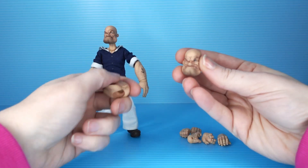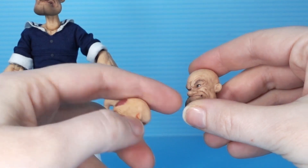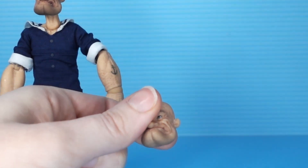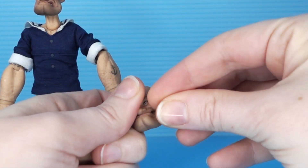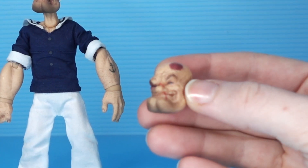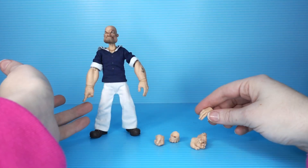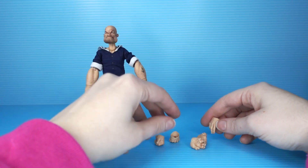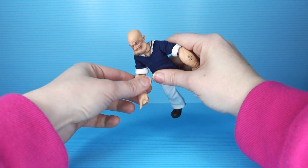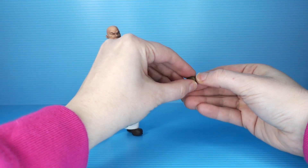Popeye comes with a ton of stuff. He's got two alternate heads — one where his mouth is just fully closed except for where the pipe goes, and one where he's looking quite a bit worse for wear. He's got alternate hands same as Bluto: punching, grabbing, and then he's got a pointing hand and relaxed hands. I guess this isn't really a pointing hand — it's a push-up hand maybe. It can be used for both. When you do push-ups, you're really just pointing at the ground.